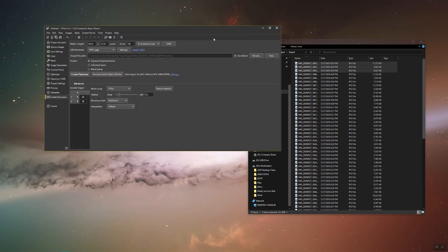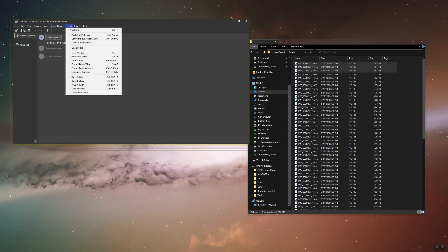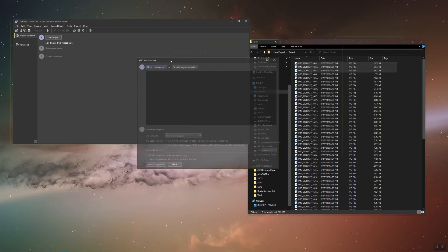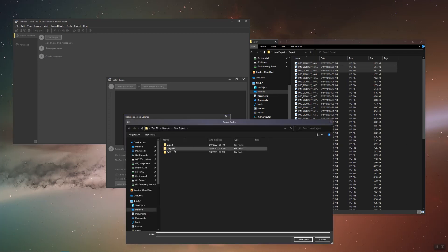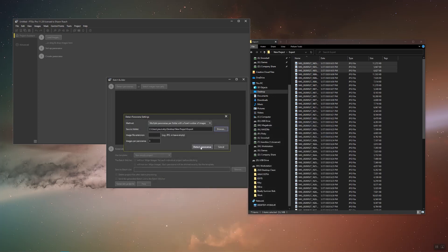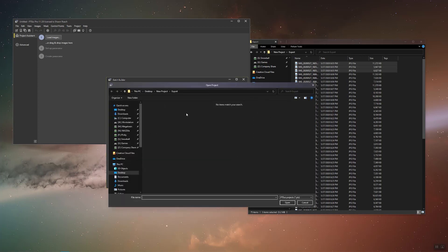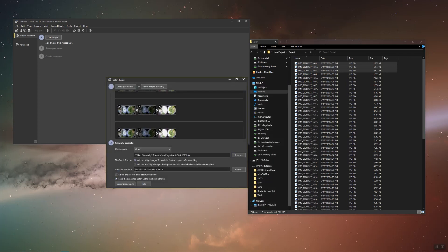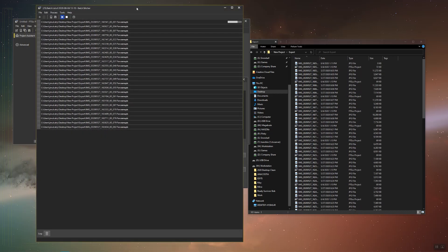Once that saves, go ahead and exit out of all the PTGUI windows, then open PTGUI again. This time, go to Tools > Batch Builder. We're going to select detect panoramas — make sure it's three per panorama — and browse to our export folder. Under template, go find the template we just created. Turn align images on, because again we did not HDR merge. Go ahead and generate project. A new window should pop up called the batch stitcher, showing the progression of all our panos.